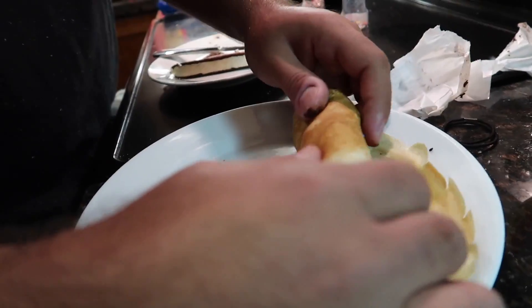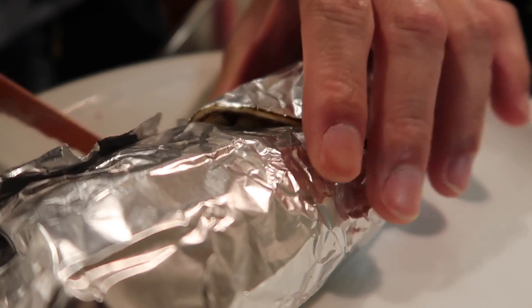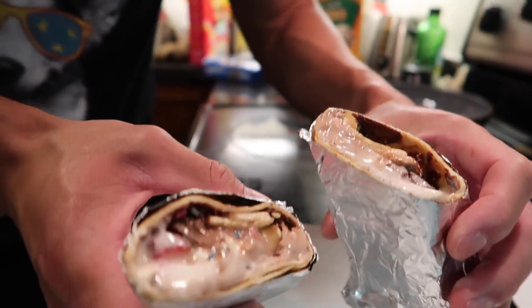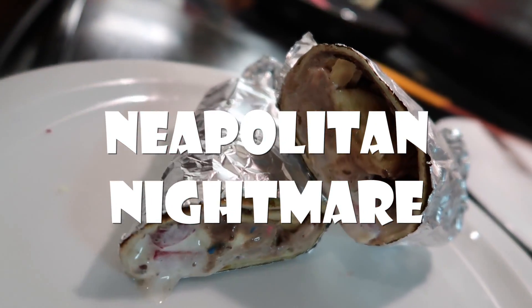Now we need to roll it. We're gonna do Ryan's style, which is what Chipotle does. There we go! Okay, it'll taste delicious. Don't worry. This is called the Neapolitan Nightmare.